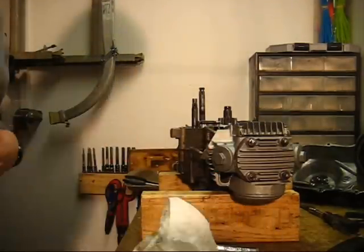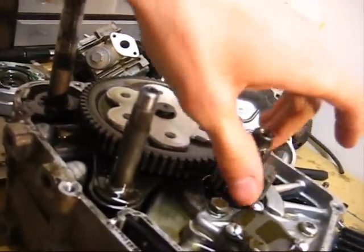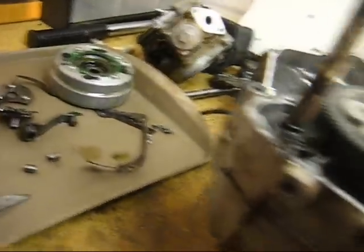Now if you've got your HD clutch, like the TB part, you just slide off this little gear and the sleeve inside of it. Slide on your new clutch and bolt it all back up the way it was before.